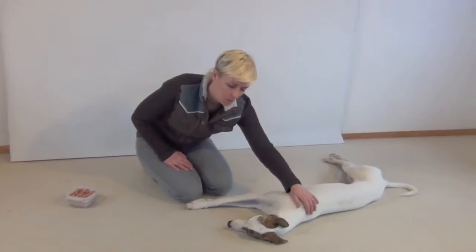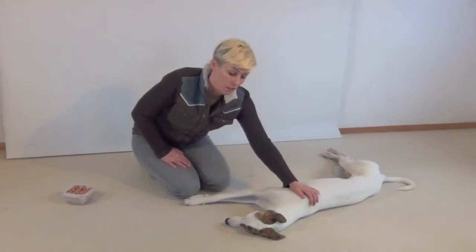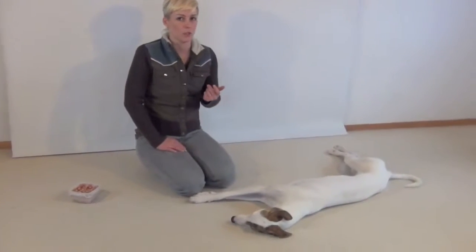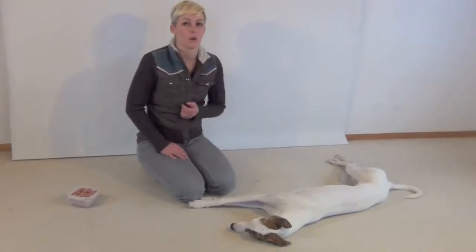She gets easily distracted especially in the forest or if she hears something scary — some scary noises — then she can become very very distracted. So teaching a calming chin rest can be a great way to reconnect with your dog in a situation where your dog is having trouble paying attention to you. It can also help to calm the dog down.